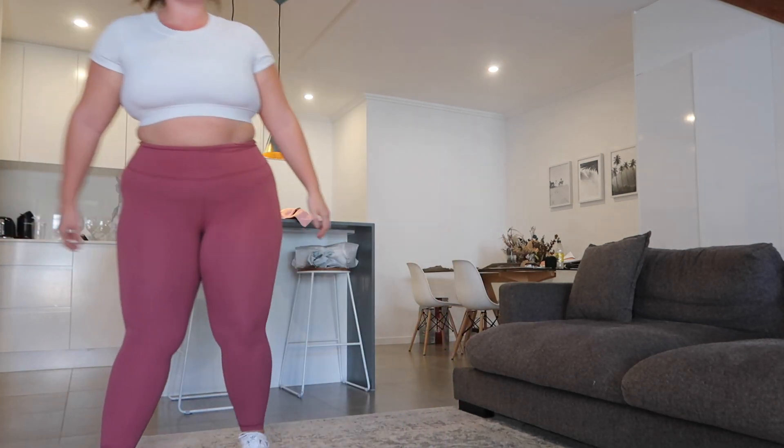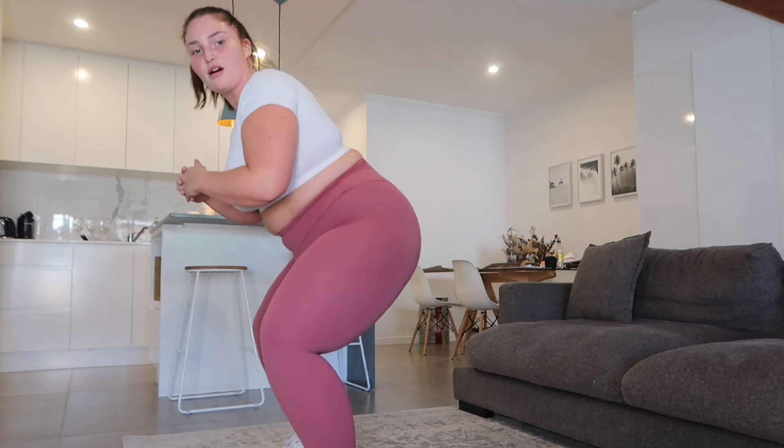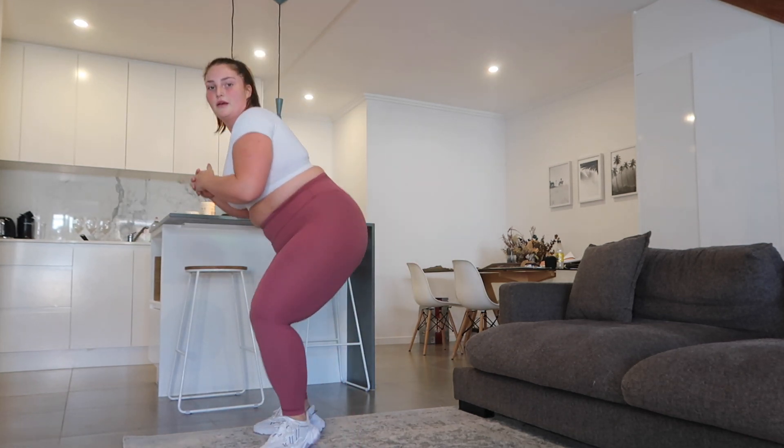We're one round down. 3, 2, 1. Squat walk. I'm honestly panting like I've never worked out before. It's because there's like no breaks. 3, 2, 1.